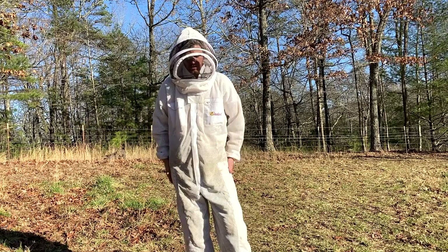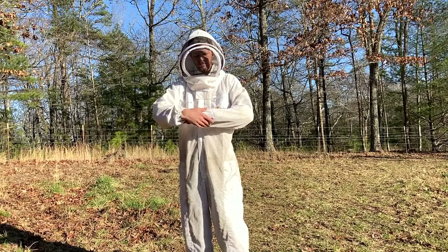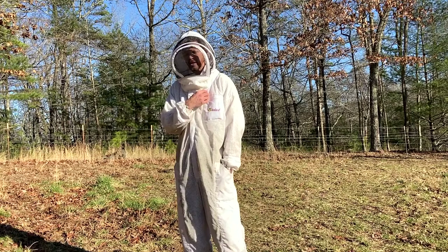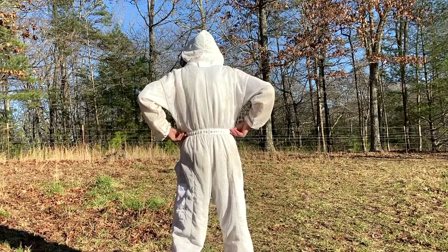You'll notice this one's got two pockets, reinforced knees on both, canvas around the wrists, and pockets up front. You really don't use pockets much as a beekeeper because you're not really standing around with your hands in your pockets, but it's great for holding your lighter. You're always going to be carrying a lighter when you're a beekeeper to light your smoker. There's no back pockets in this, but there is a half elastic band around the waist to kind of cinch it in a little bit.